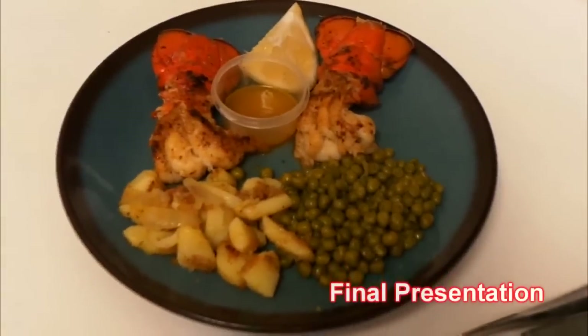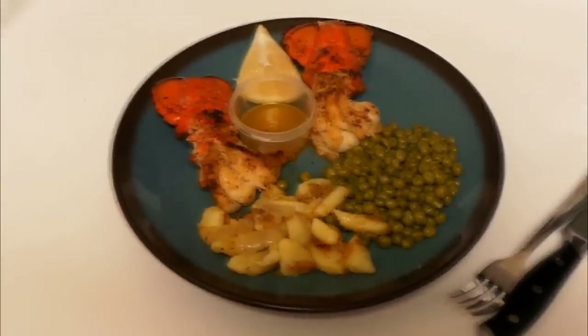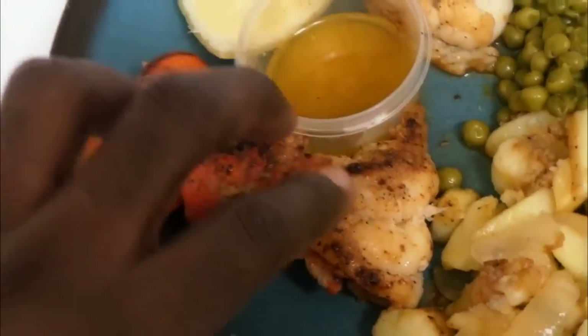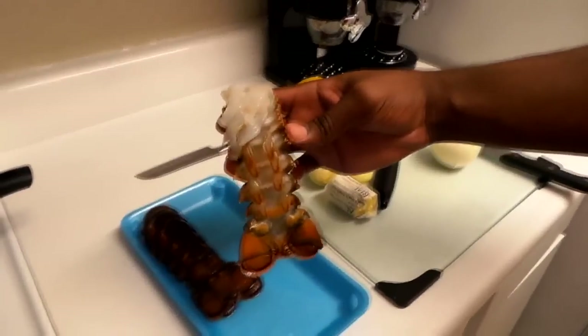This is the smothered potatoes and lobster dish — smelling ten times good in here. You got your lobster over here, melted butter, lemon, the potatoes, sweet peas, and of course the beautiful lobster tail. That's what the lobster tail is supposed to look like — you got your dark edges and everything is cooked through. This is a small lobster dish; I'm about to cook two more so we can have two a piece. I appreciate y'all for watching and stick around — keep it gucci baby.